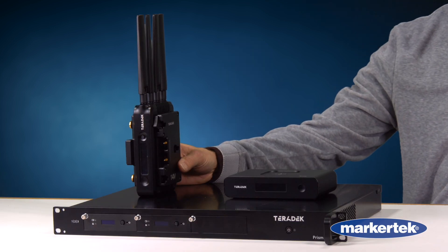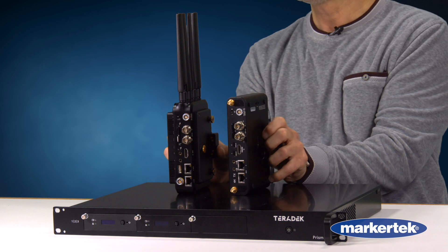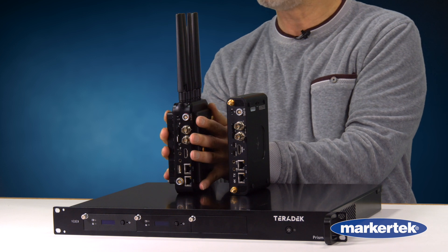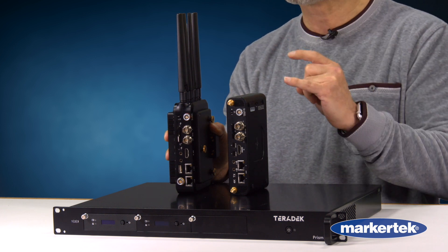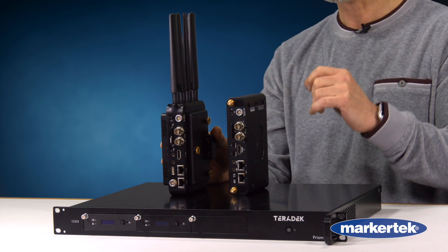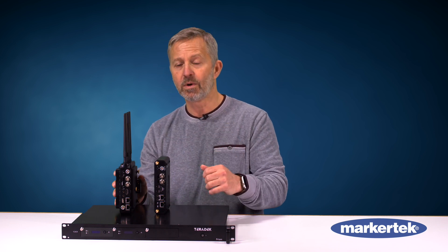The PRISM M stands for mobile. If you look at these two products they look very similar, and as I turn them around you can actually see that they're virtually the same except on the PRISM M we have integrated two SIMs. We can actually put four SIMs in here but two are active at the same time. So in this unit it does cellular bonding — we can bond over Ethernet, Wi-Fi, single cellular, and bonded cellular. This gives you exceptional redundancy for any kind of streaming you're doing.